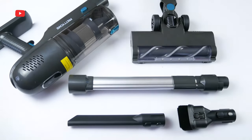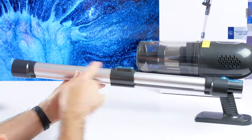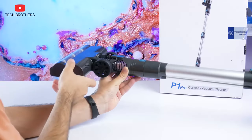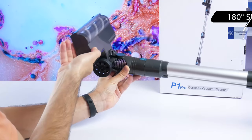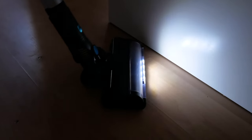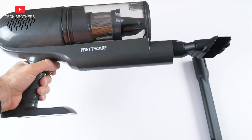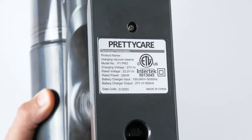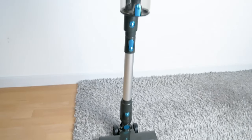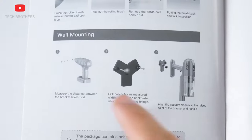Now let's talk about accessories. First, there is an adjustable metal tube with a length from 440 to 625 mm. Then we have an electric floor brush, which you can attach to the metal tube as well as to the main part of the vacuum cleaner. The floor brush is very flexible — you can rotate it 180 degrees sideways and 90 degrees up and down. There are also four LED lights on the floor brush that allow you to see debris in the corners. You can also use a crevice tool or a 2-in-1 brush. Since the battery is not removable, it is better to find a place to store and charge it, and there is a wall bracket included — you can read how to properly mount it in the user manual.